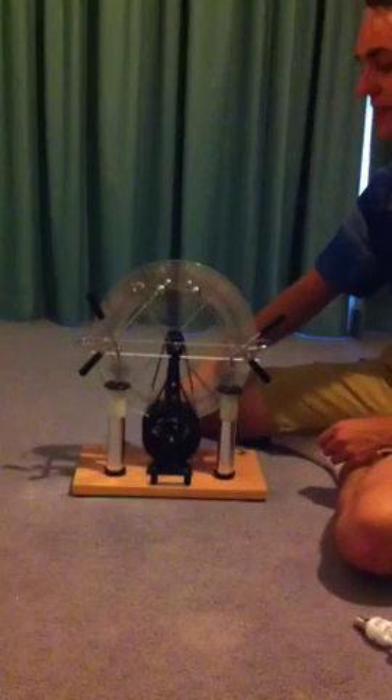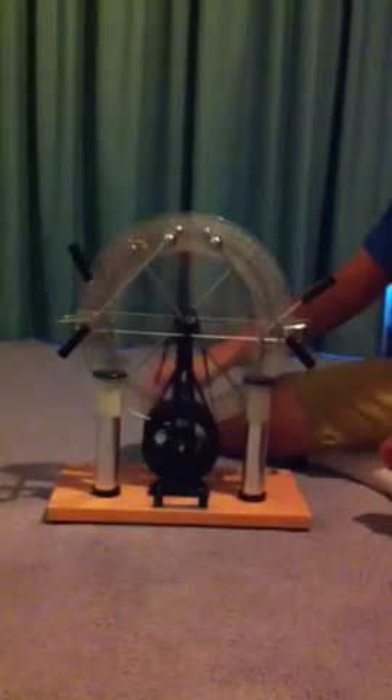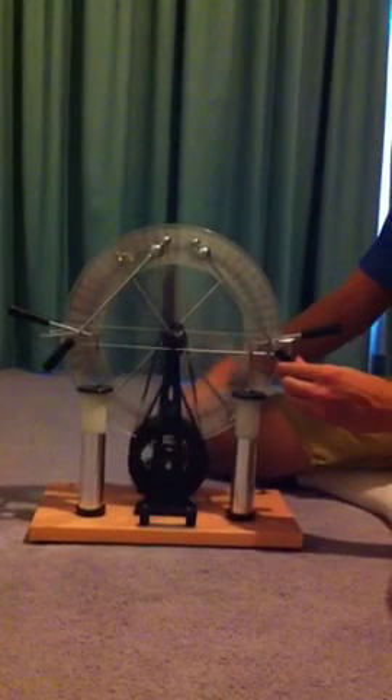You can see that you can't really see the spark with the Leyden jars not connected, but then if I connect the Leyden jars then you can see the spark.